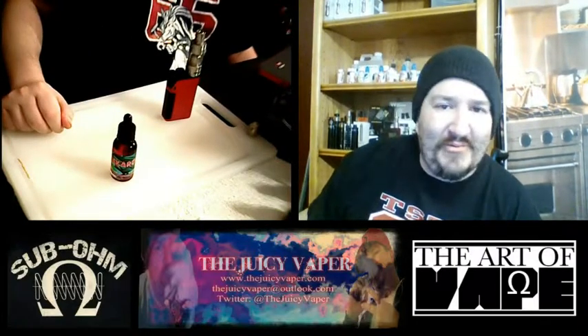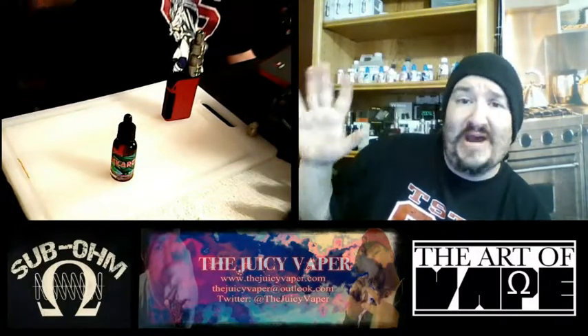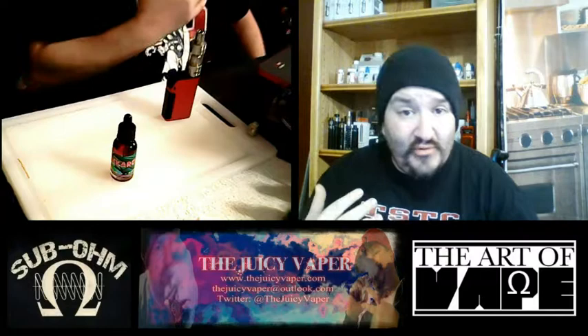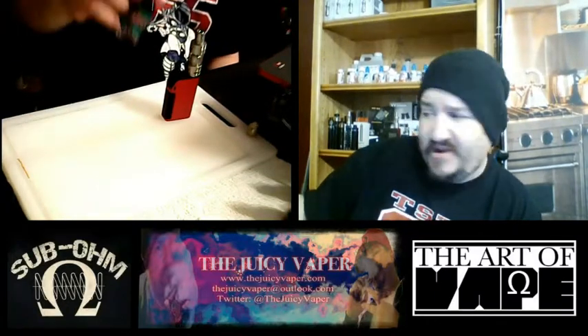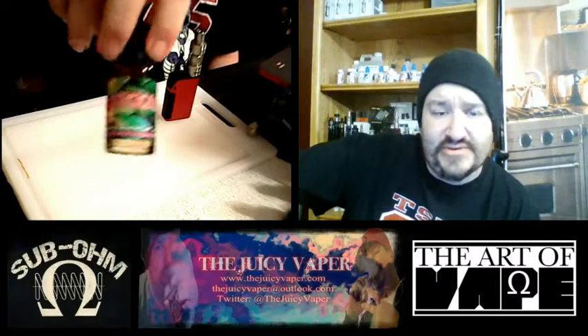It's a tropical mix of berries, and that symbolizes all that is good and right in the world for me, because I love fruit. Tropical fruit with berries? Oh yes! I was really happy to get my hands on this bottle so I could go ahead and do this little review.